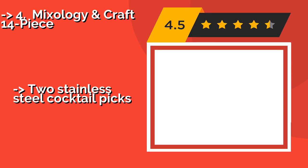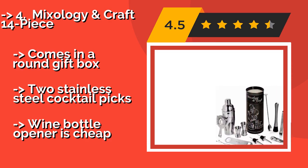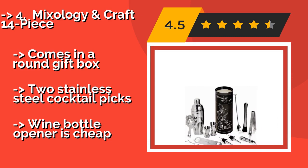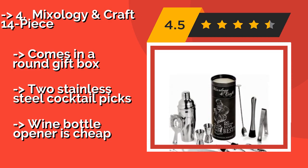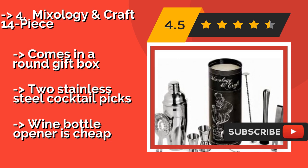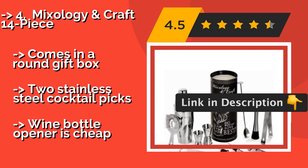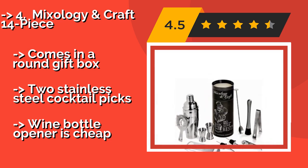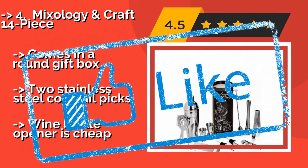At number four is the Mixology and Craft 14-Piece. If you're expecting a big crowd, you'll need something like the Mixology and Craft 14-Piece, around $40. The extra-large 24-ounce shaker can blend up to three drinks at one time, and with the bonus illustrated recipe cards, you will be proficient in all the classics in no time. It comes in a round gift box with two stainless steel cocktail picks, but the wine bottle opener is cheap.